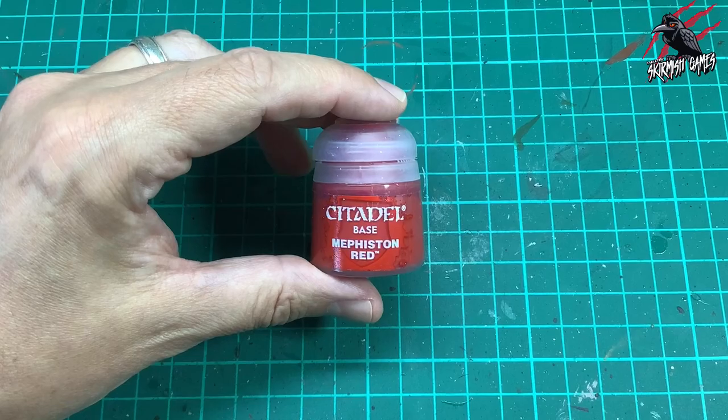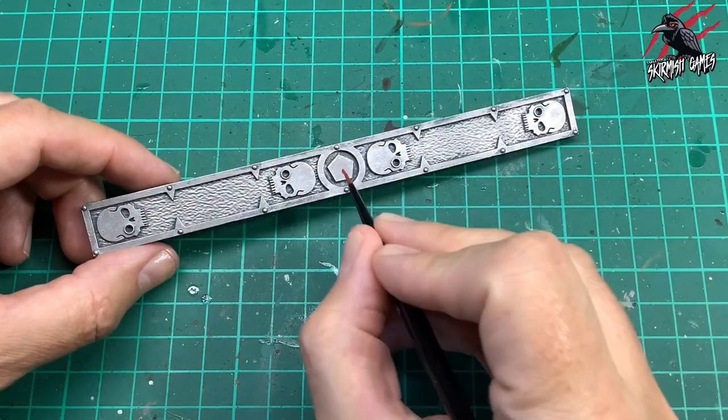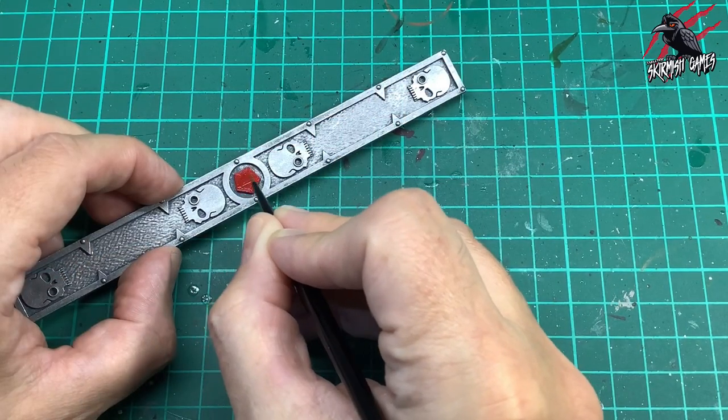Next I'm using Mephiston Red, a Citadel base colour, and this is going to be for the pentagon which represents 6 inches. Again two coats — let that first one dry then do another coat over the top.